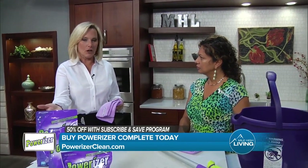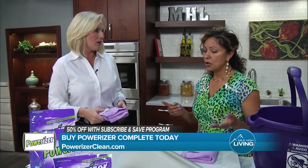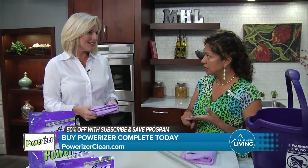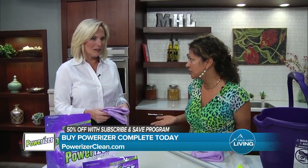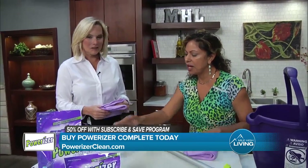How many different cleaners are you basically getting rid of in order to just use this one? So for the deck, we replaced the deck cleaner, a hard surface cleaner, a window cleaner, laundry detergent, a degreaser. We also replaced a carpet cleaner, a pet cleaner, and a multipurpose cleaner. So there are like eight different cleaners that just doing your deck with Powerizer replaces.